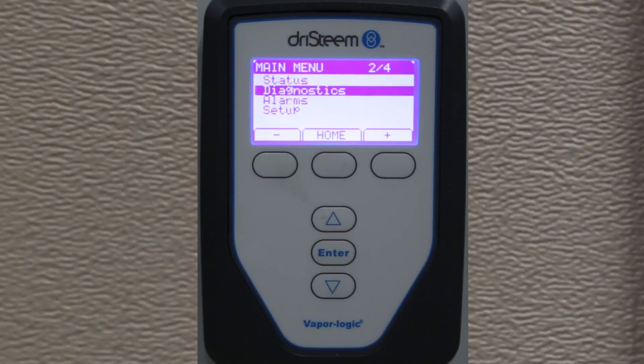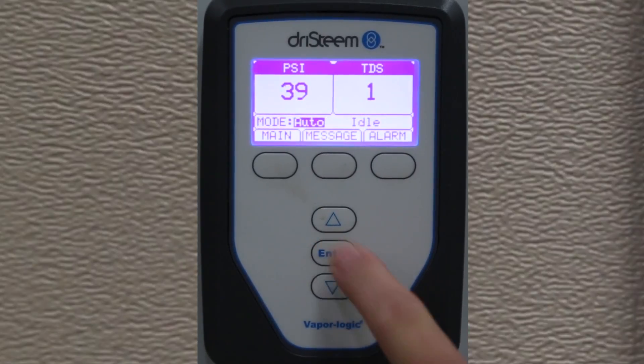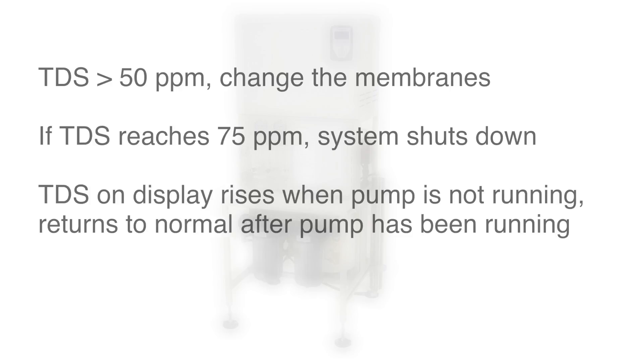Pay special attention to the Total Dissolved Solids, or TDS, reading. It is not unusual to see the number at zero when the system has fresh membranes. A TDS reading over 50 parts per million indicates that it is time to change the membranes. If the TDS is allowed to reach 75 parts per million, the unit will shut down until service is performed. When the pump is not running, the TDS number will rise; this is normal, and the number will drop after the pump has been running for about 30 seconds.